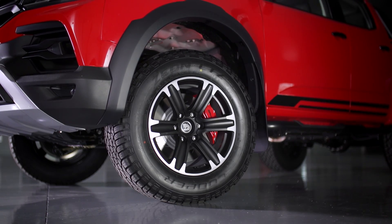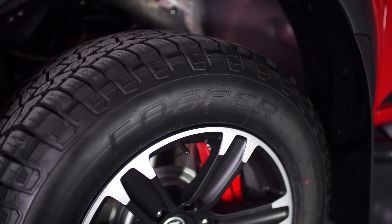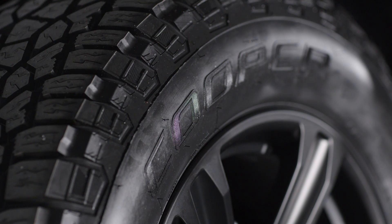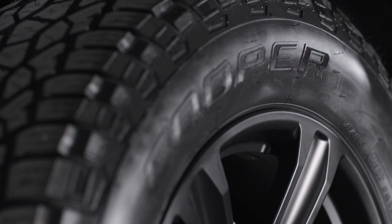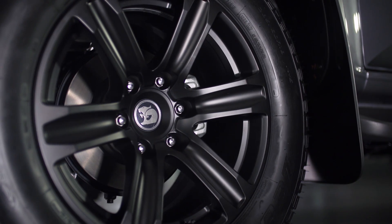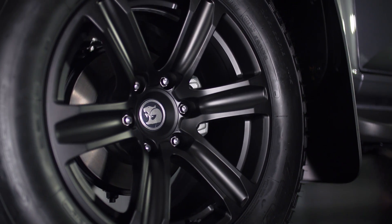We wanted the biggest wheel and tyre we could put on this thing to give it some real off-road credibility. We went for the lightest wheel possible — being such a big 18x10 inch wheel with a 285x60 tyre on it can create a lot of mass. So we went for an all-new forged aluminium design for this product.